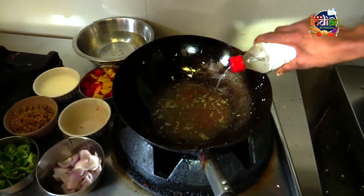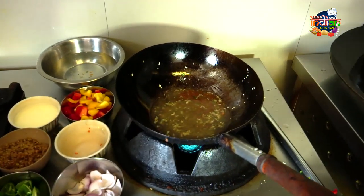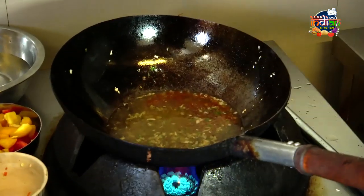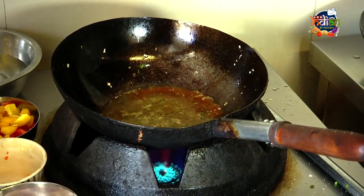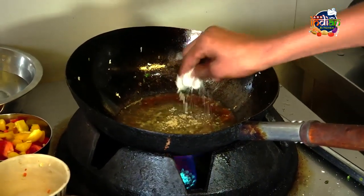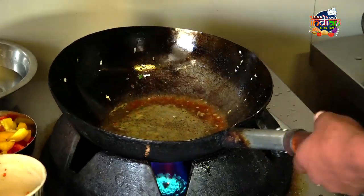Nice. And vinegar. Soda — salt. Salt. White pepper powder. Black pepper, salt.